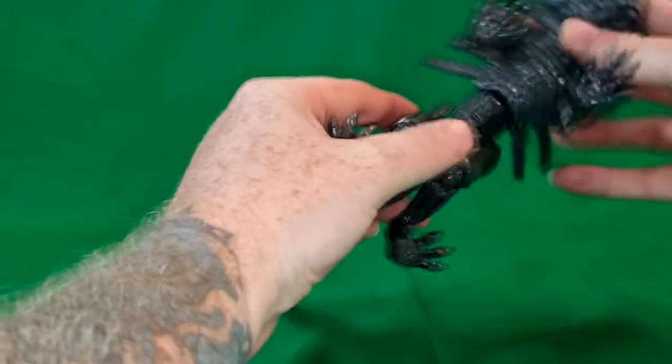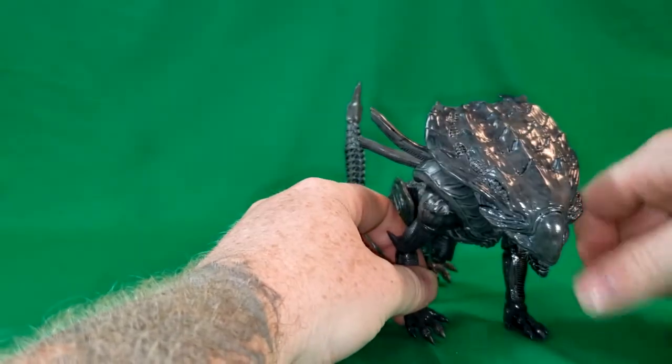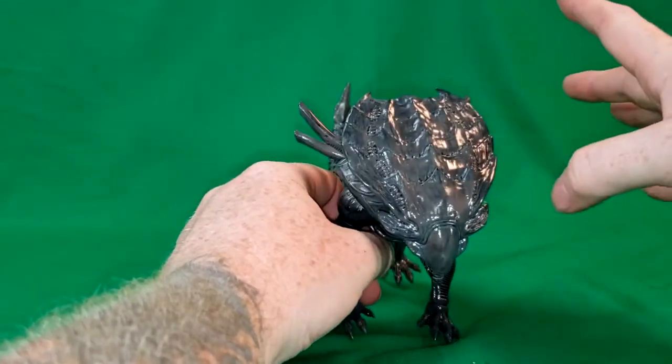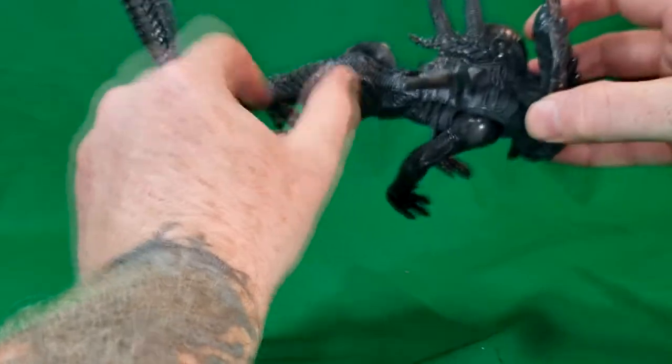The detail on this guy is pretty cool. Now, when my wife opened this, she was slightly disappointed because the first thing she saw was this part and she thought it was an alien queen. So she was slightly disappointed that it wasn't a queen, but she liked it nonetheless.